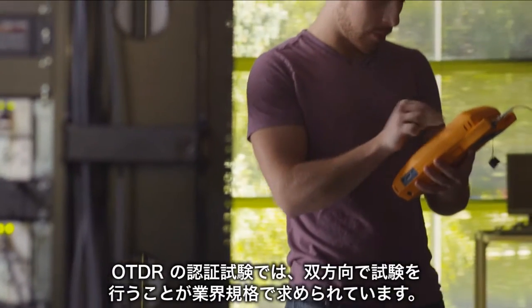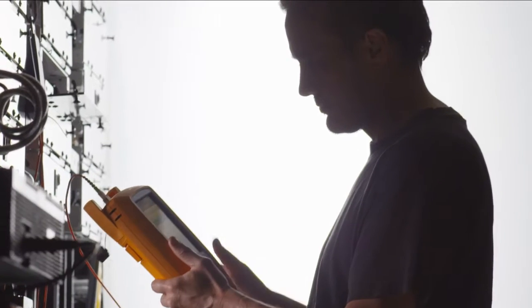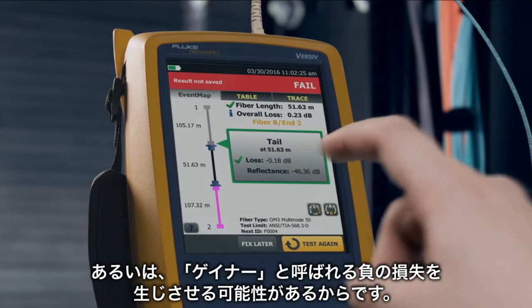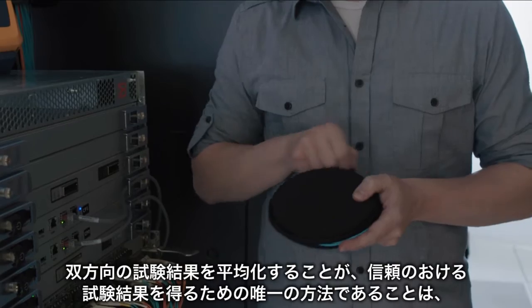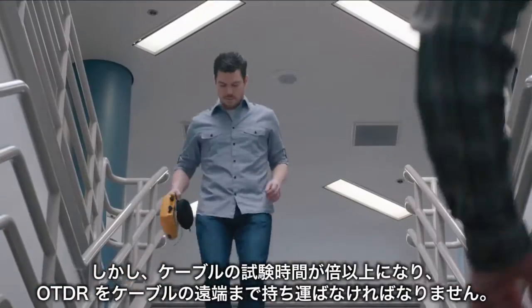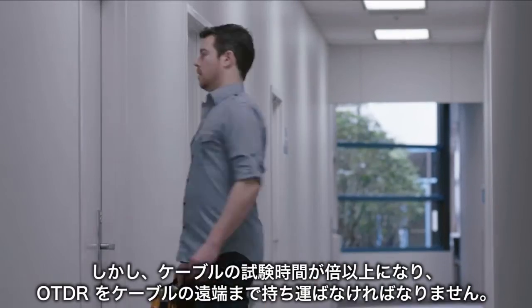Industry standards require that fiber OTDR certification be done in both directions. That's because testing in just one direction can lead to false failures or even strange results like gainers. Experts know that averaging the results of bi-directional testing is the only way to get reliable accuracy. But hauling your OTDR to the far end of the fiber more than doubles the time to test a cable.